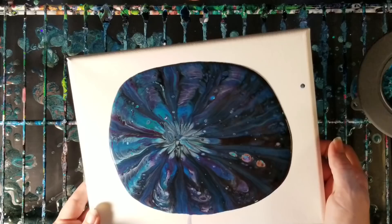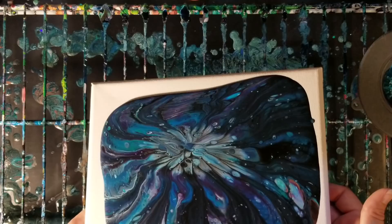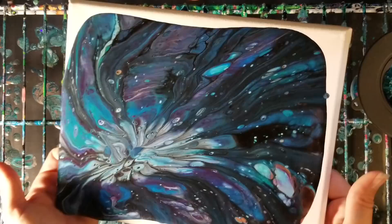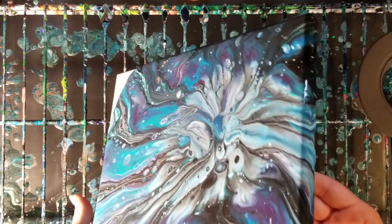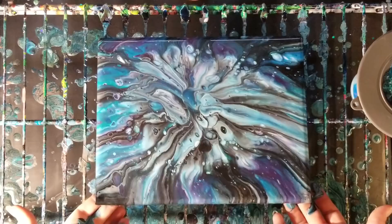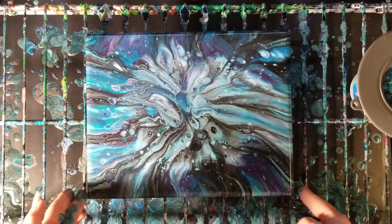We're just gonna stretch this out just a little. It's very similar to the colander pour, and as with the colander pour, this would probably work a little better if there was already wet paint on the canvas. But yeah, there we go — we still maintain our design. Maybe a little off-center but that's okay, that's pretty cool.